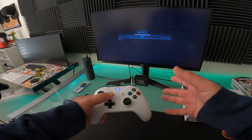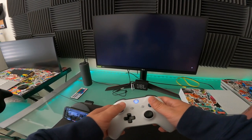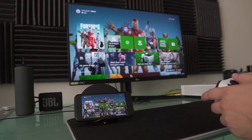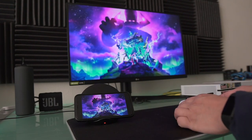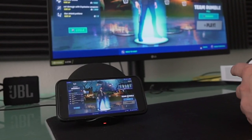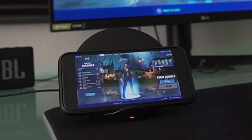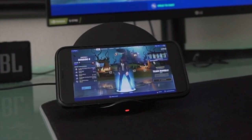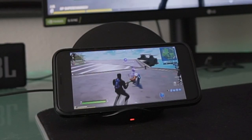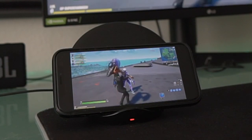This is for you Fortnite fans — I'll also play Fortnite on here and show you guys how it's playing. Let's just do some Team Rumble, a quick one right here. It's looking pretty slick, and here we are. Let's see how much lag there is on this — pretty smooth, looking good.